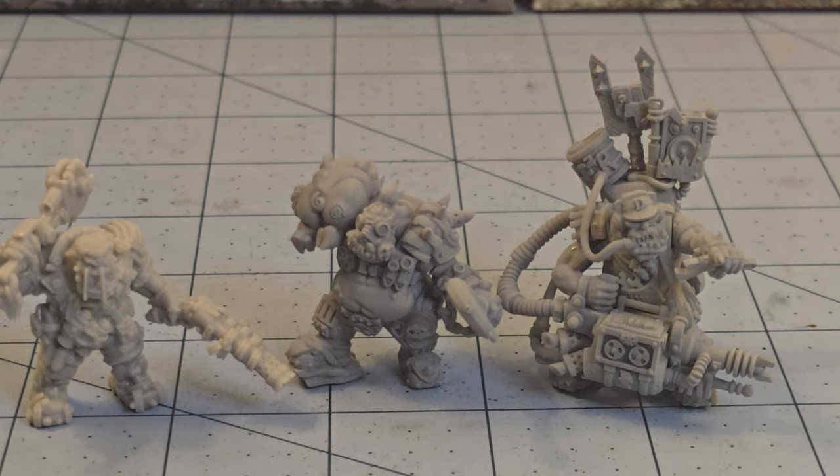Hey everybody! Welcome to Obscurities and Miniatures. It's that time of year where we need to talk about one of my favorite subjects, and that is the month of Orktober. Yes, that time of year when we celebrate all things green and covered in guns, bad grammar, lots of teeth, and lampooning of many other hobby interests.